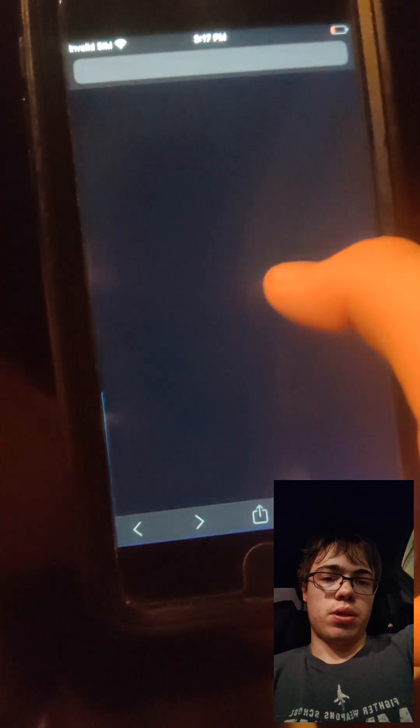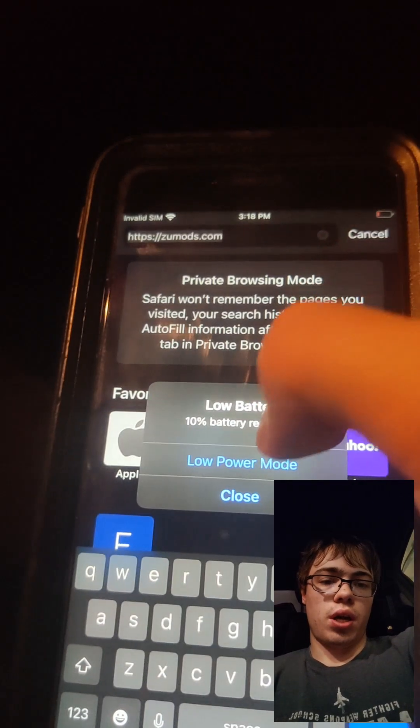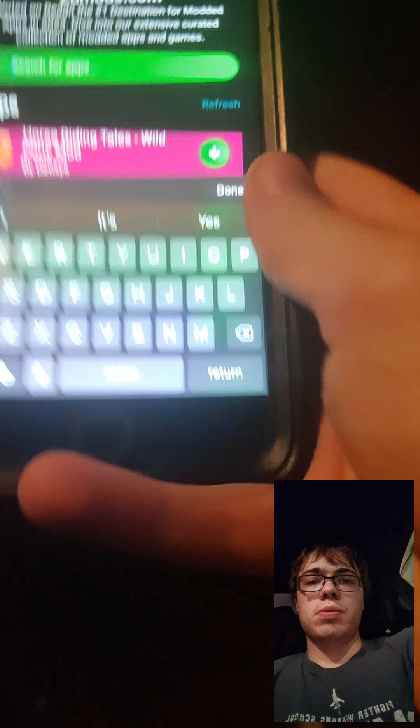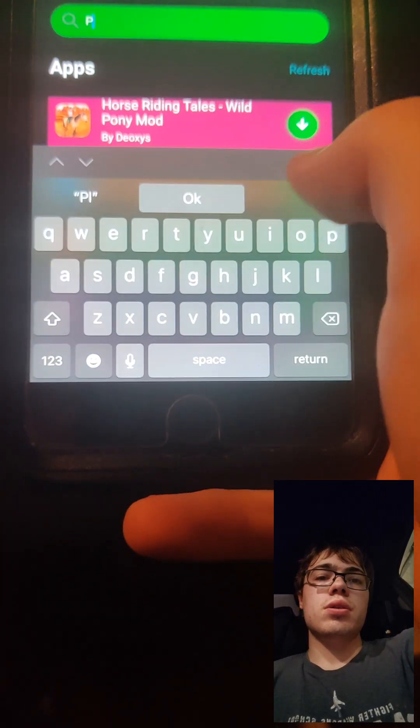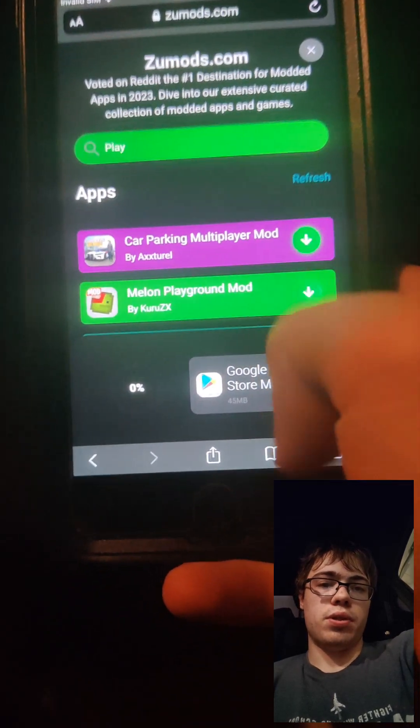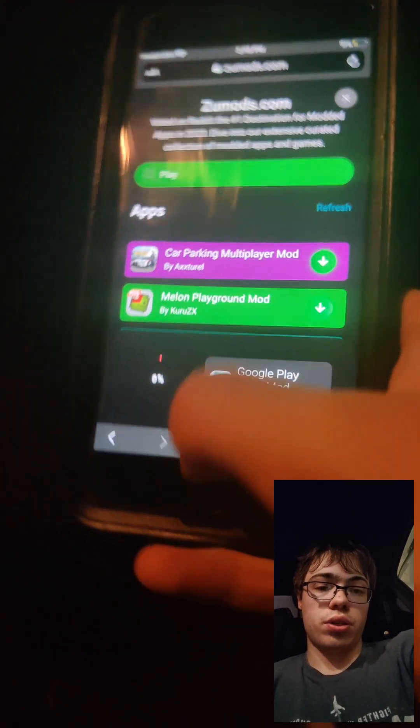The first step is going to be going on to this site right here. Once you're on this site, just go to the search bar and type in Play Store. It says Google Play Store mod — press on that and wait for it to download. If you've got a decent internet connection it shouldn't take that long. This is a fully working method.